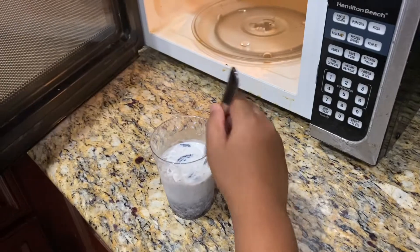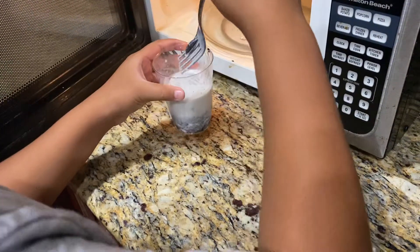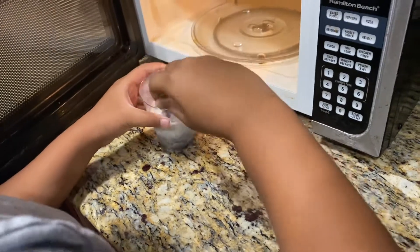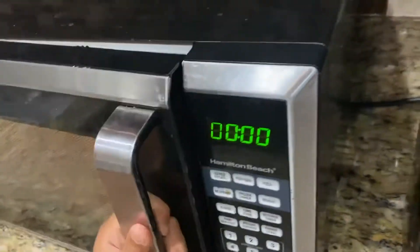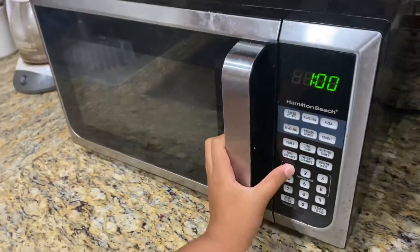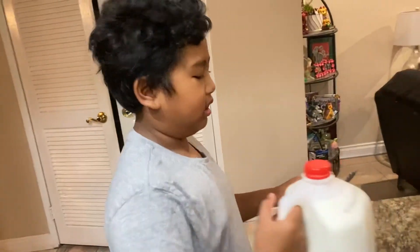How many minutes? One minute. I'm actually going to take this out. And then one minute, so it's going to take one minute. While it's happening I'm just going to take this all out.